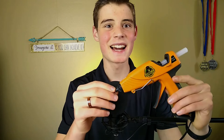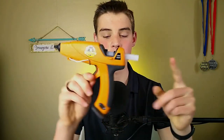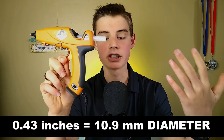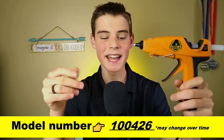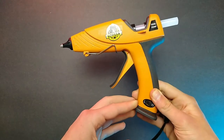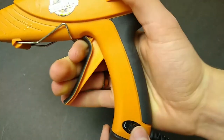Now this is a full-sized hot glue gun — there is a mini version available — but full-sized basically means it takes a 0.43 inch diameter glue stick. The exact model number is shown on screen. Overall, this glue gun is about 10 inches long, 8 inches tall, and 2 inches wide, and it weighs about 10.8 ounces.